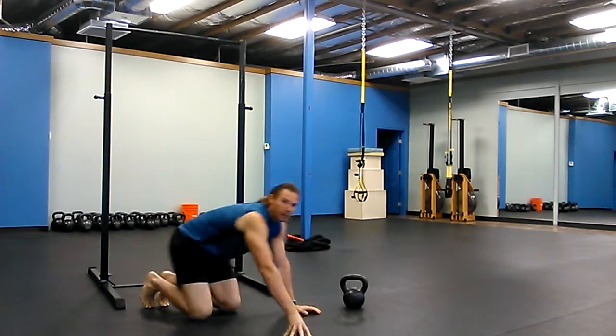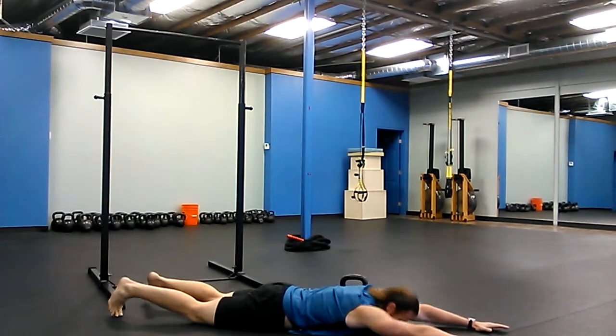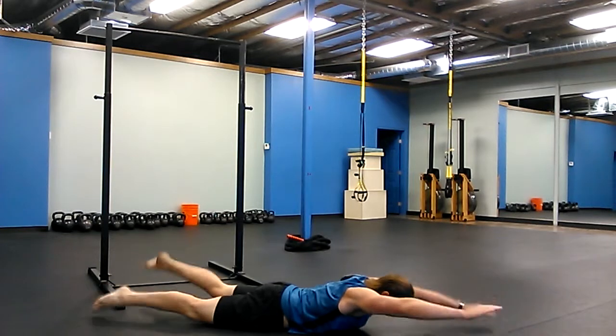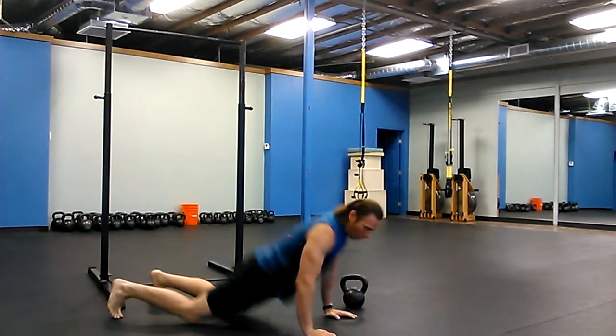The next one is the same type of protocol, but it's with Swimming Superman and a Jumping Jack. Squeeze your butt, drop your shoulders, swim — Swimming Superman — or I like to think it looks like a G.I. Joe wind-up doll.